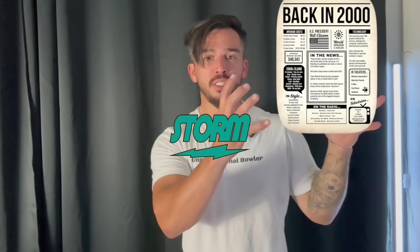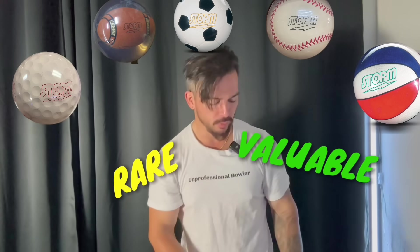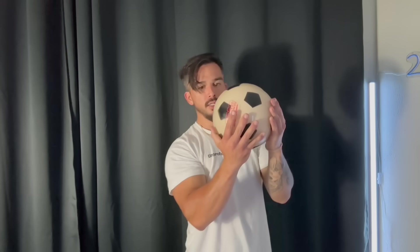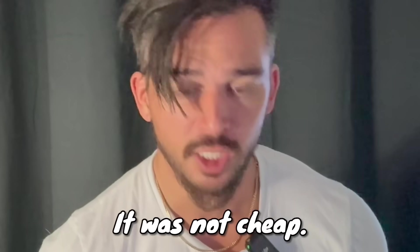23 years ago, Storm released a line of special edition sports themed bowling balls ranging from the golf ball all the way to a basketball. Fast forward to today, they're extremely rare and valuable collector's items, and I just happened to get my hands on a brand new Storm soccer ball. Don't ask me how much I paid for this — it was not cheap.